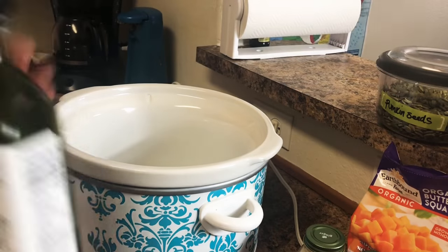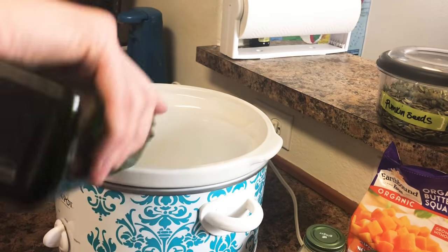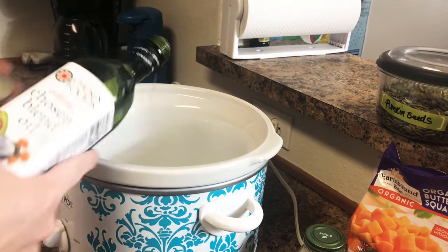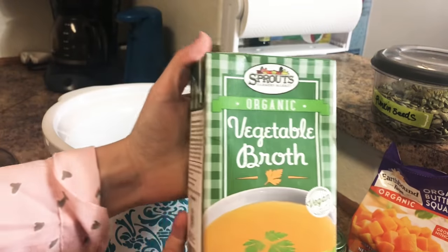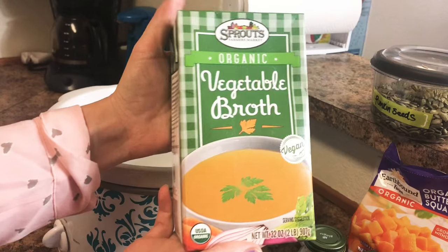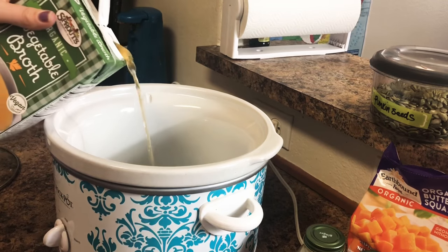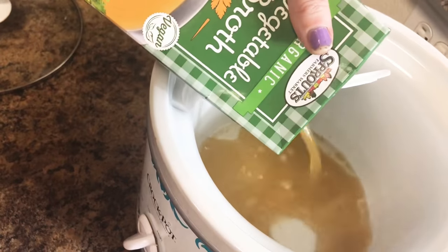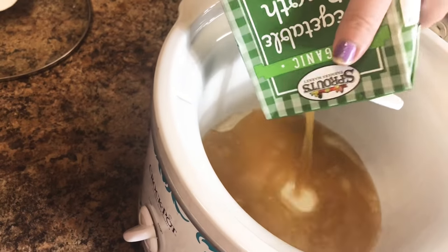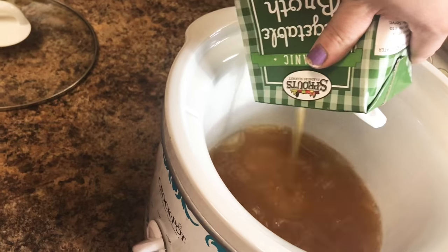The first thing you will want to do is coat your crock pot with your coconut oil or your olive oil. This will help add some more healthy fats into your soup. After you do that, you want to add the vegetable broth or stock — whichever you choose. Make sure that it is organic so that you're not getting any additives. I will be pouring the whole thing in here because I'm trying to make as much soup as possible, but feel free to use whatever amount you feel is best.